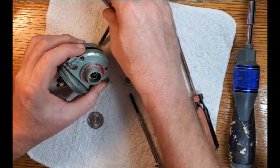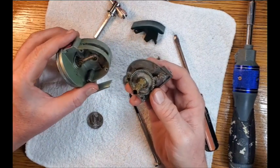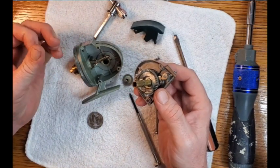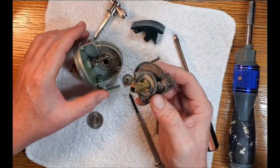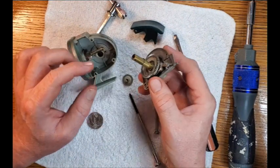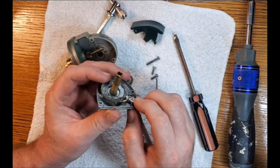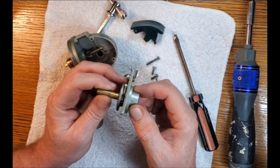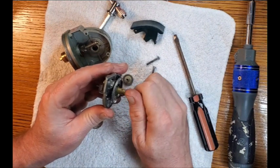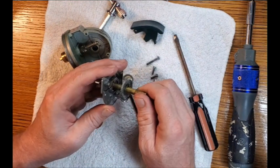Now that the handle shaft is out, the side plate can come off. It looks relatively simple in there. The grease actually looks like this reel has been serviced relatively recently — the grease is still soft. I notice there's an E-clip on the main gear shaft. There is an anti-reverse, and when the button is down it engages the anti-reverse — that's working.